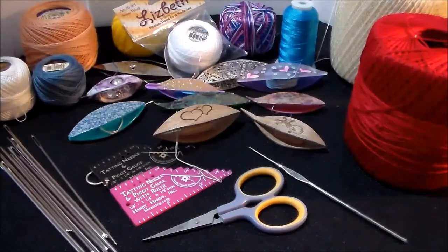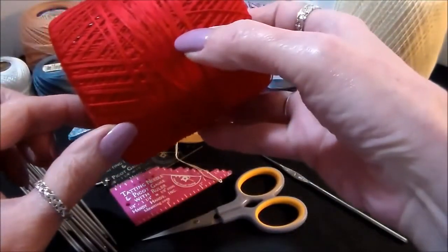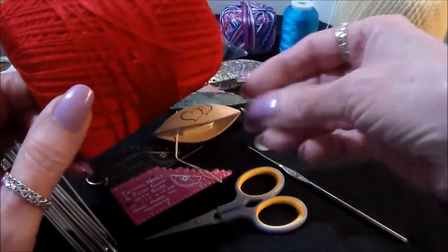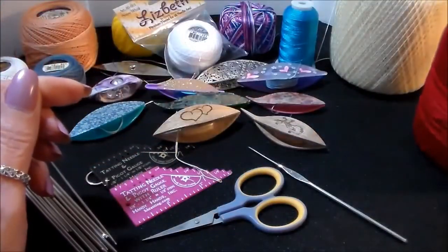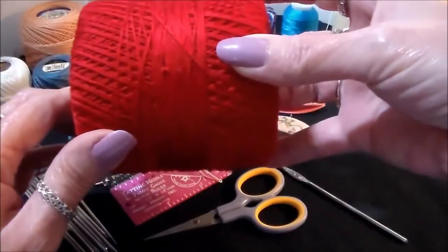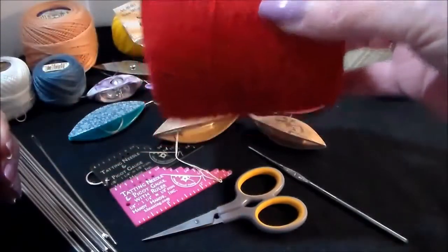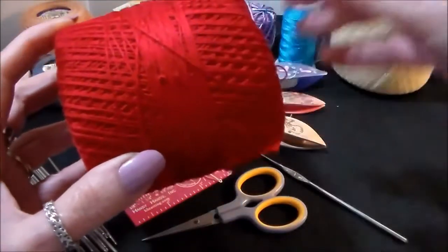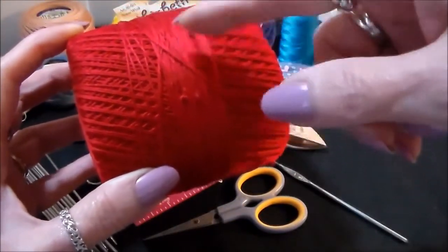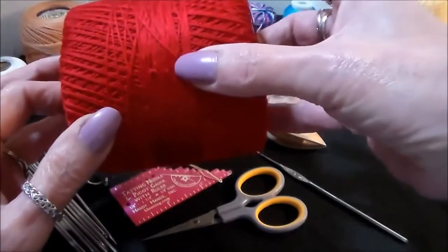Now mind you, this is a very small list — it may look like a lot but it's not. Starting with our threads, this here is Aunt Lydia's crochet cotton size 10. That's a good thread for a beginner to start with because it's inexpensive — you get a lot of bang for your buck. When you get your technique down, you can move on to the more expensive threads.